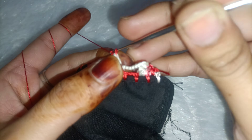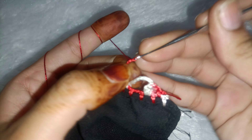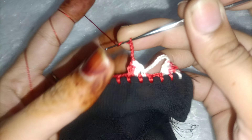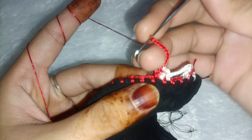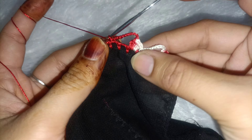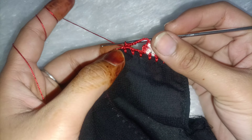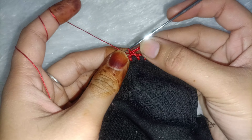Then we will make a single crochet, and then we will make eight — actually nine chains: 1, 2, 3, 4, 5, 6, 7, 8, 9. Leave one gap and make a single crochet in the next gap. If you think the gap is very close, you can make it further — you can leave two gaps and attach to the third, but one gap is enough.